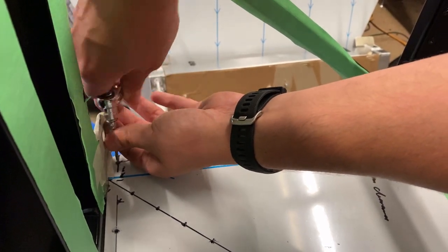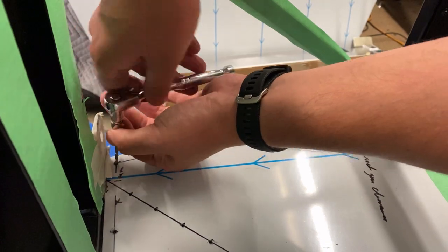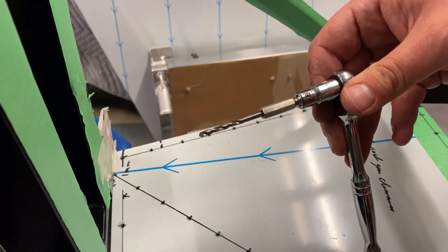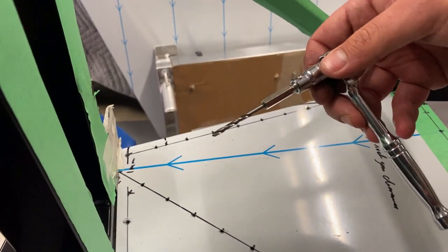I just cut this hole with a smaller drill bit that I could get in close enough, and then I'm using this on the end of a ratchet, which just allows me to ream the hole out enough so it'll accept the rivet.